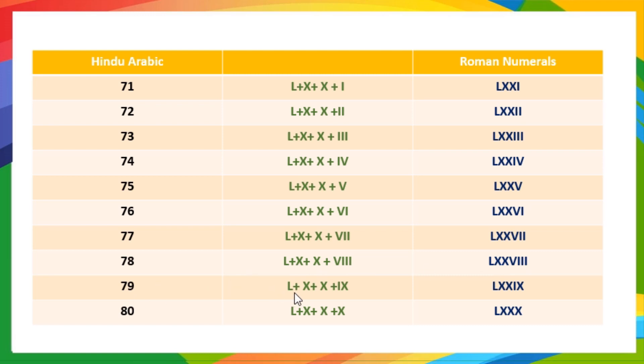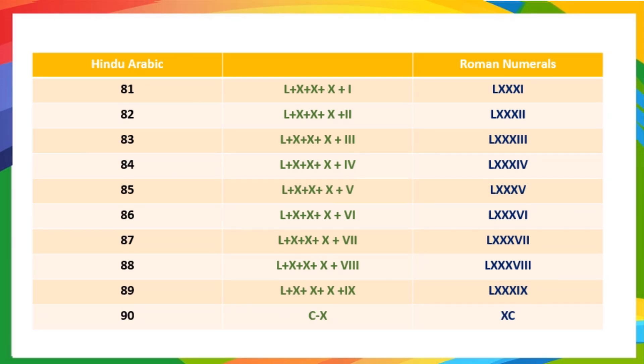76 means 50 plus 10 plus 10 plus 6, so it is written as LXXVI. 77 means 50 plus 10 plus 10 plus 7, so it is written as LXXVII. 78 means 50 plus 10 plus 10 plus 8, so it is written as LXXVIII. 79 means 50 plus 10 plus 10 plus 9, so it is written as LXXIX. 80 means 50 plus 10 plus 10 plus 10, so it is written as LXXX. 81 means 50 plus 10 plus 10 plus 10 plus 1, so it is written as LXXXI. 82 is written as LXXXII. 83 means 50 plus 10 plus 10 plus 10 plus 3, so it is written as LXXXIII.